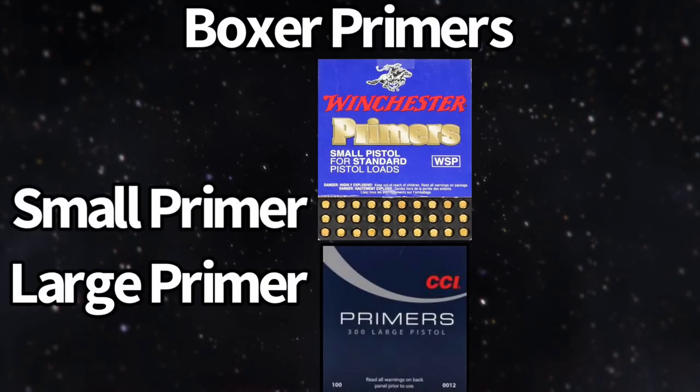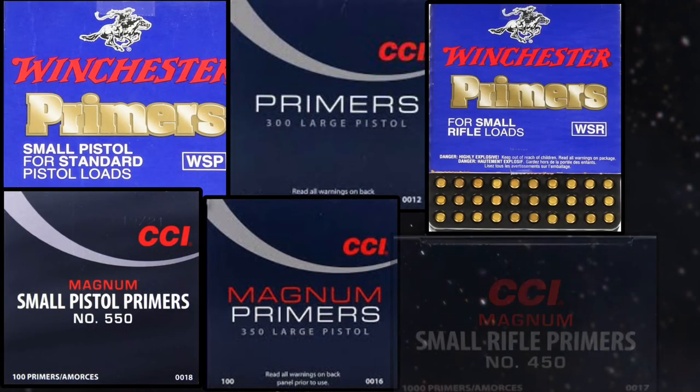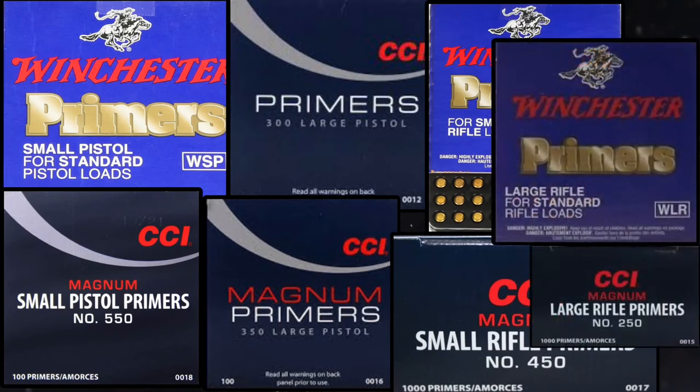Boxer primers are manufactured in two different sizes and they come in eight different magnitudes: small pistol, small pistol magnum, large pistol, large pistol magnum, and then the same thing for rifles — small rifle, small rifle magnum, large rifle, and large rifle magnum. Keep in mind that magnum primers do produce more intensity and burn large volumes of gunpowder. When you start reloading, this can get very dangerous.